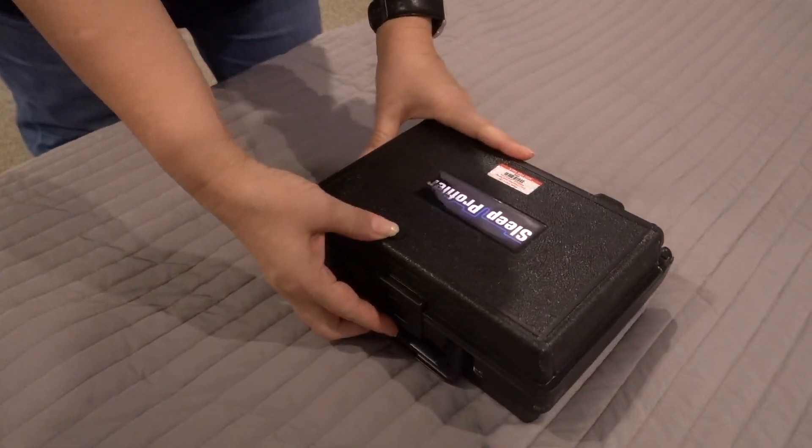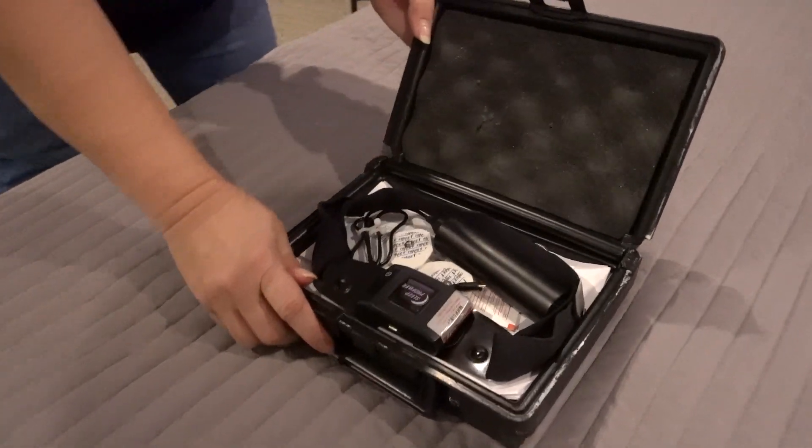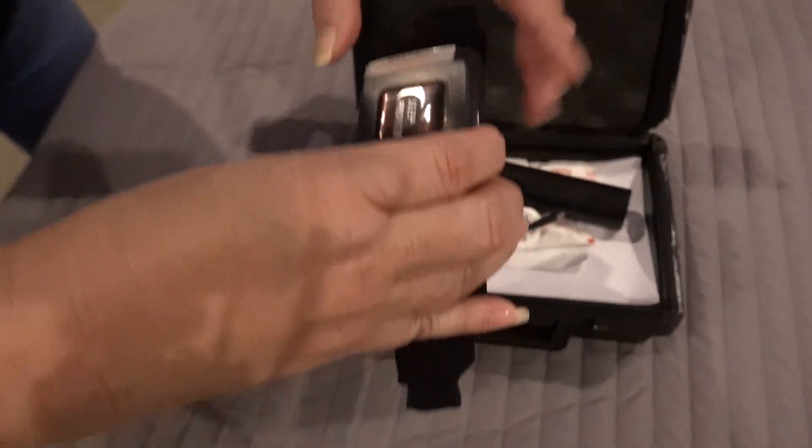This is how you use your Sleep Profiler EEG device. You're going to open up the box. In the box is the headband.